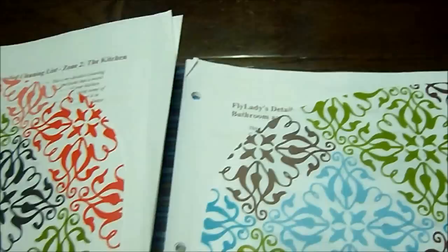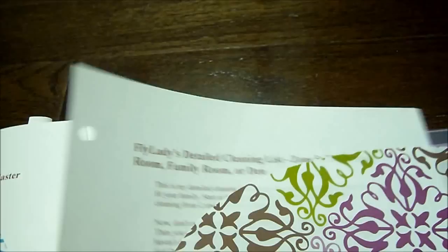Zone two is the kitchen. Zone three is the bathroom and an extra room — I have the bathroom and either my craft room or the spare bathroom on there. Zone four is the master bedroom. And zone five is the living room, family room, or den — for me it's the living room and the office. That is the zones.